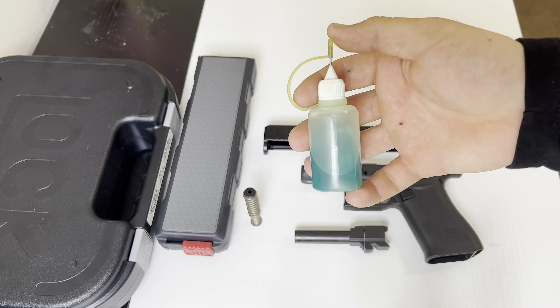Last, we are going for the inside of the barrel with the push brush. We're going to attach the cloth and put it through there a couple times.